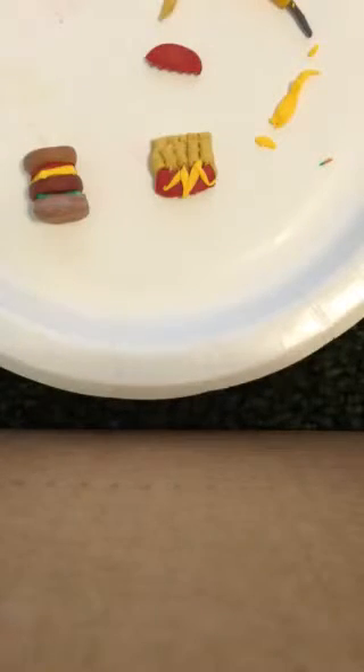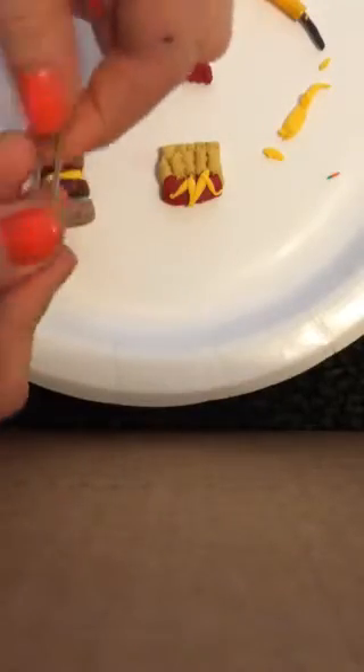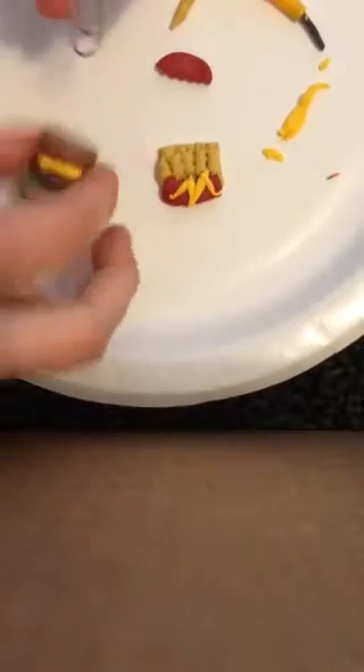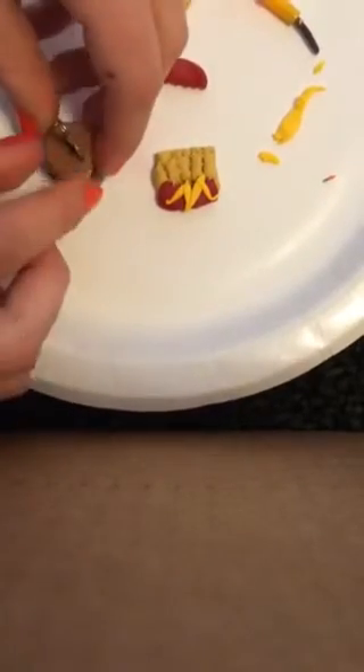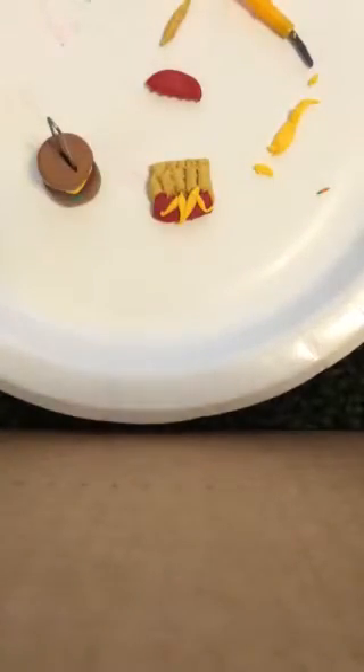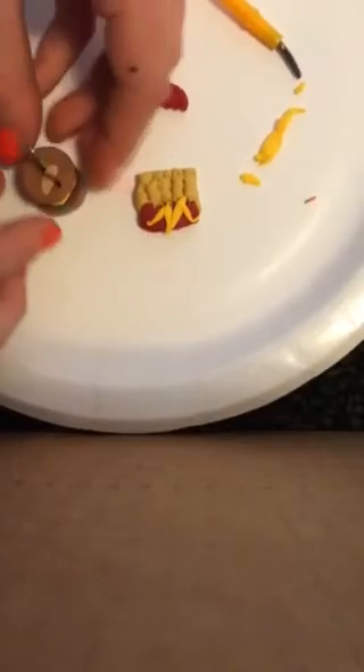Sorry, I just needed the smallest paper clips you could possibly find. Before you cook anything, if you want to make it into a necklace, take a paper clip and put it in from this side — not the long way. I'll start with the hamburger and just easily push it in there. You can put glue there, but I'm going to do it the risky way.